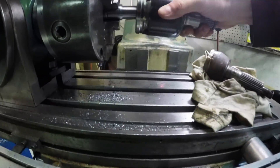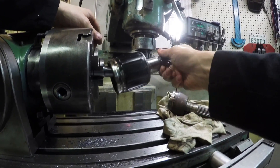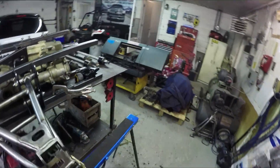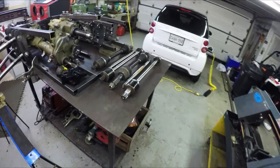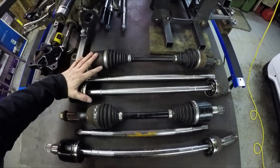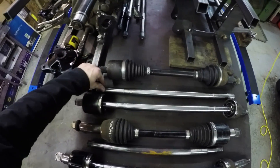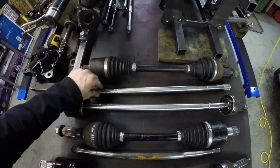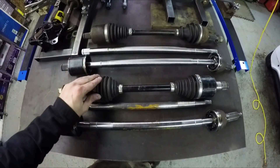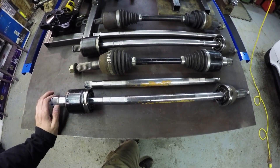There you go - check this out guys. The axles are all done. This is the original front axle, and then these are the new ones for the front. You can see how much longer those guys are, and then here's the rear original and the extended ones. A lot of work there.